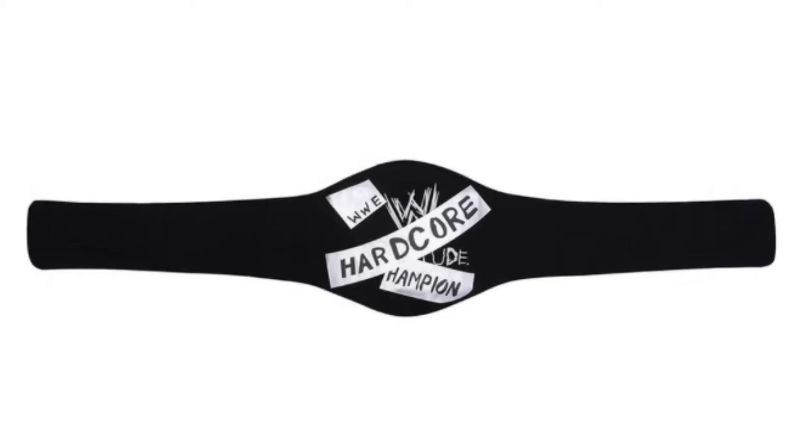And then you've got the bag — it says WWE Hardcore 'Hampion.' Pretty cool bag, though. That is the new Hardcore Championship replica belt, or at least the pics that it shows, and my thoughts on it. You can put your thoughts down below in the comments section.